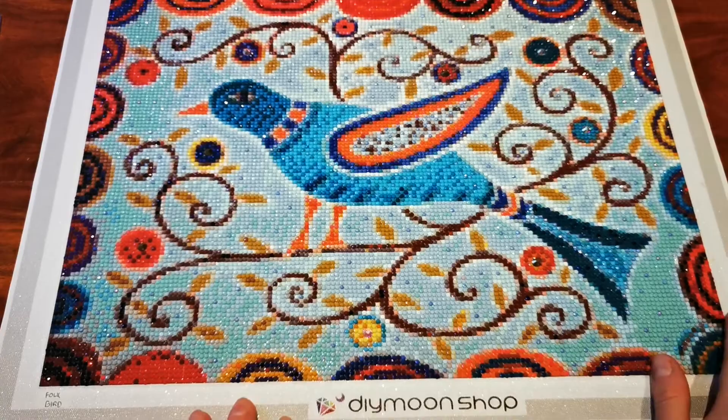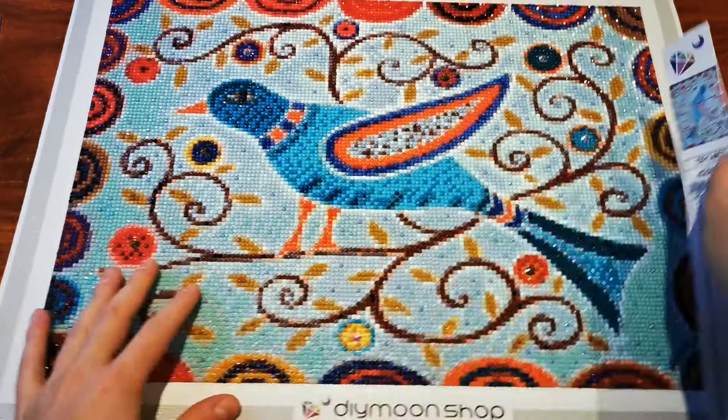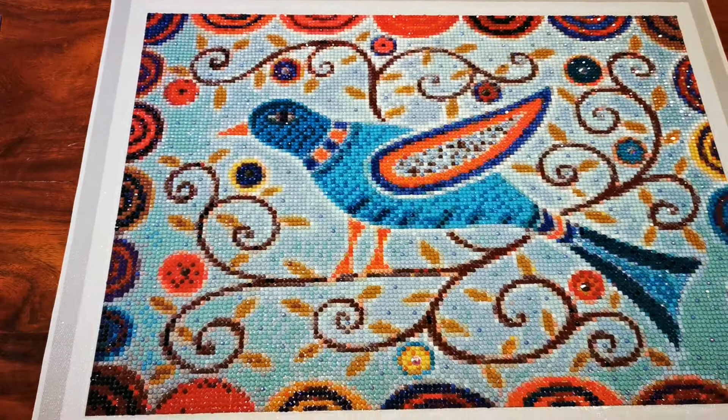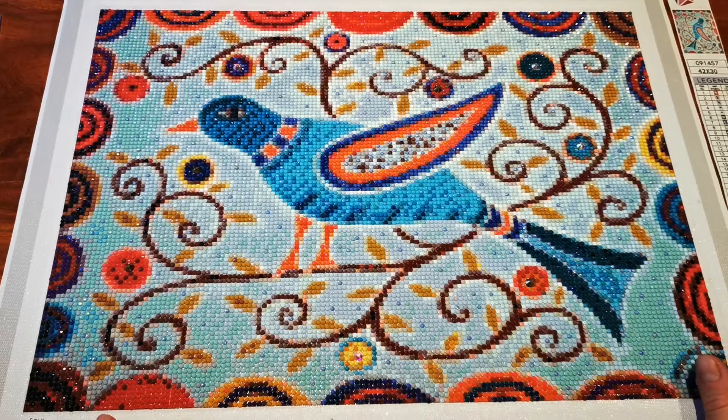This canvas came to me with what's called a walking legend, which is separate from the canvas itself. But as far as I know, all of their paintings now include the legend as part of the painting — it's attached so you can cut it off when you're done. I haven't ordered from them since they've changed, so there are lots of other creators with unboxings of the new canvases you can check out, and if I order from them again I'll share that with you.